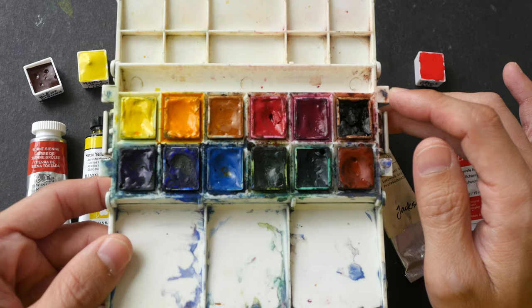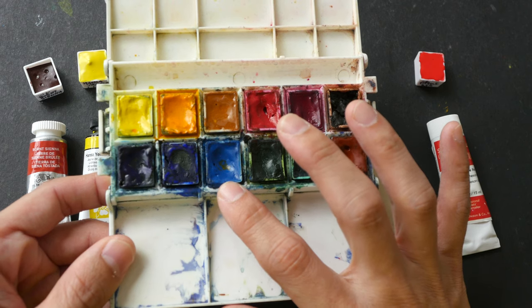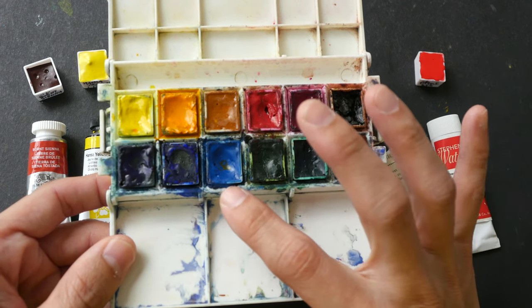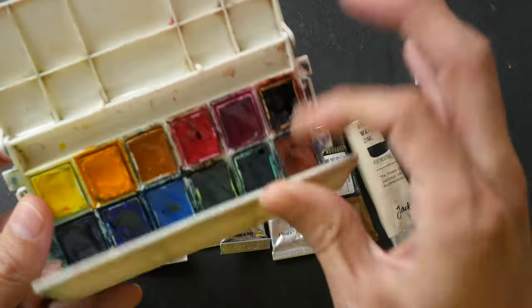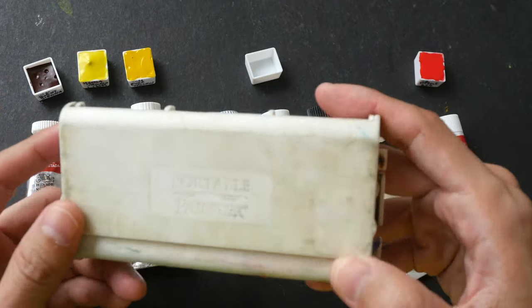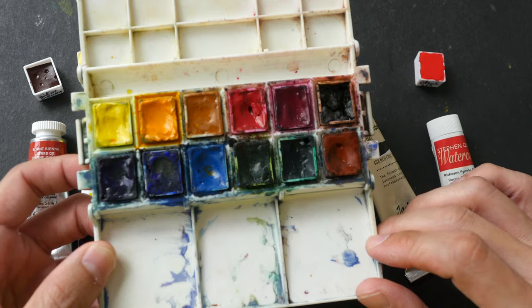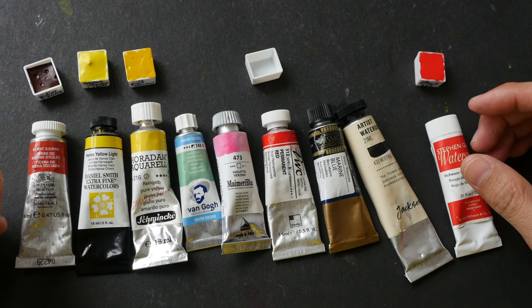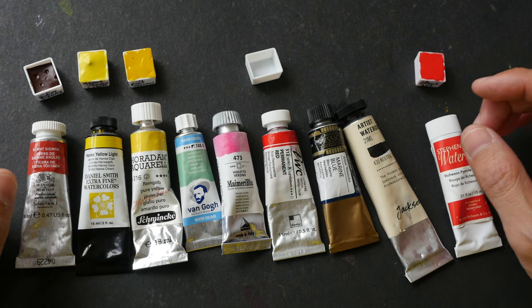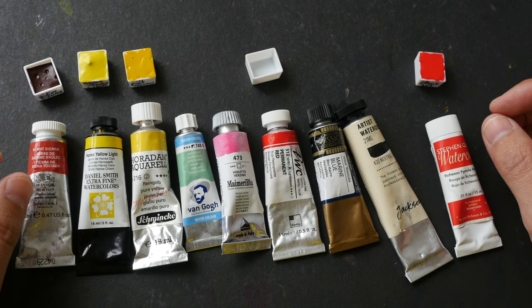Let me know in the comments what brands you use to fill your pans and if you have any problems with paint running. This is my current palette — I have a problem with Daniel Smith Cerulean Blue. Whenever I'm painting outdoors and try to dry my box, this is the color that dries the slowest. Sometimes when it's still wet and I pack it away, I open it up again and the paint has flowed out onto other colors — it's a tricky paint to dry.